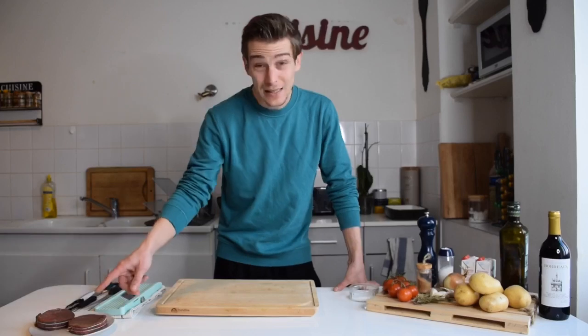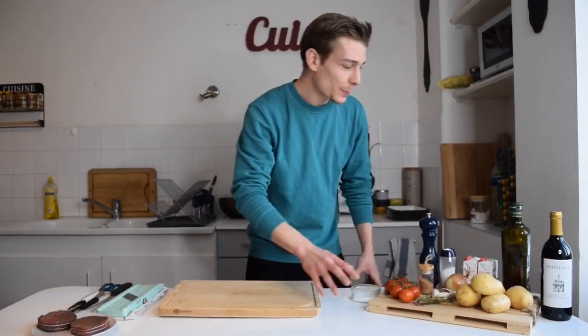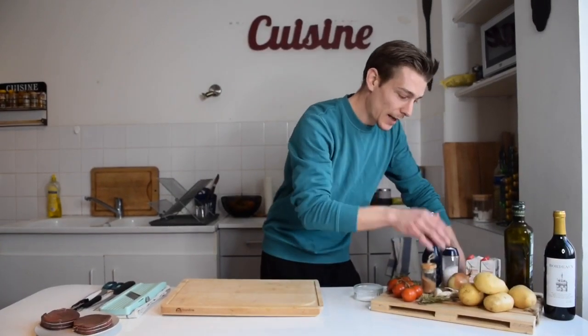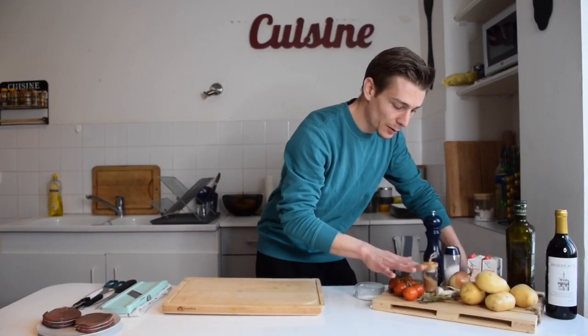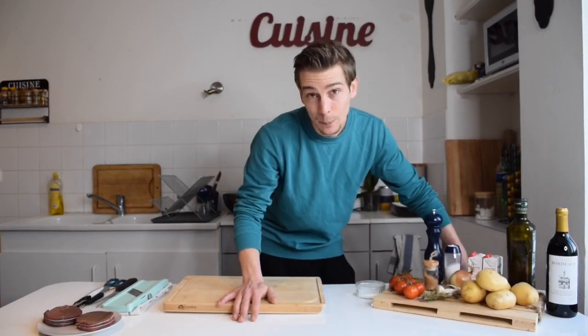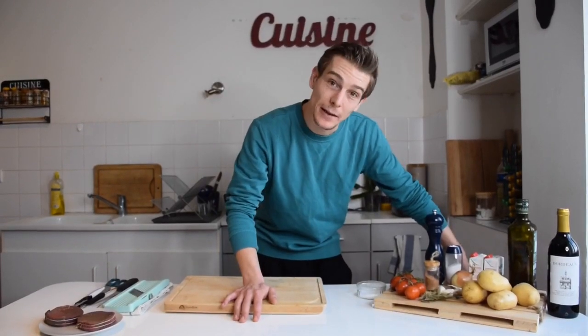We're gonna make some beef. So here I got some beef tenderloin, and I have some potatoes because we're gonna make some potato gratin. I got some onions for my sauce, and then we're gonna do some roasted tomatoes with garlic. That's gonna be our meal for today.